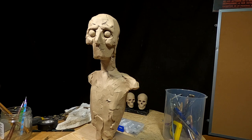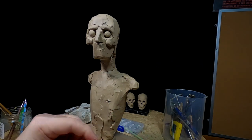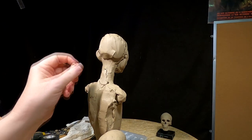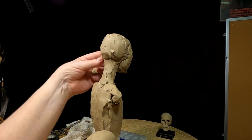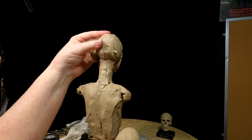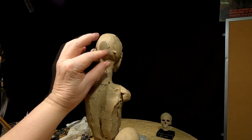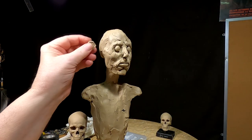I think his nose is a little long, so I'm going to shorten it just a little bit. You can see the profile now starting to come out.